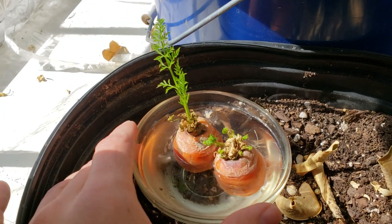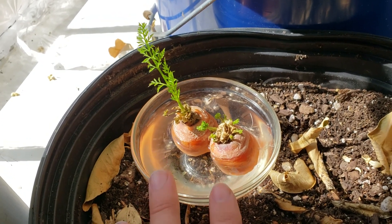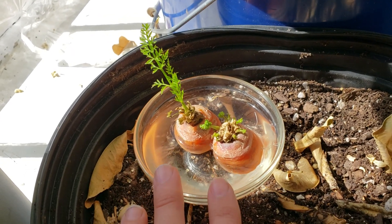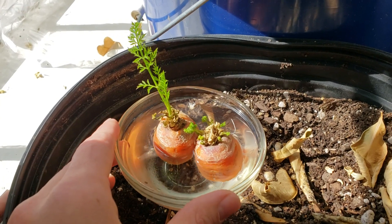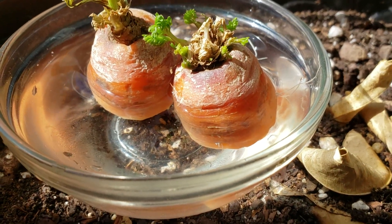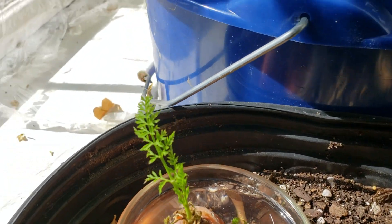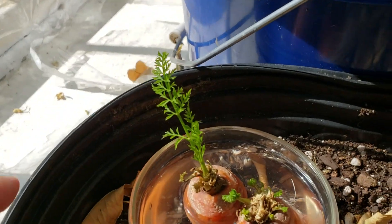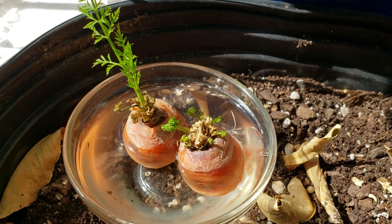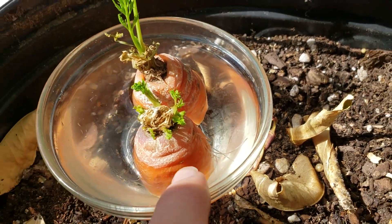So we bought this bag of carrots from the grocery store and they were incredibly delicious — super sweet, super wonderful — which you usually don't get from supermarket carrots. So we really wanted to grow these carrots. What I did was keep the very tops after eating the carrots, and I've been keeping them in water in a warm place until they started showing signs of sprouting. You can actually see little roots coming out if you look carefully.